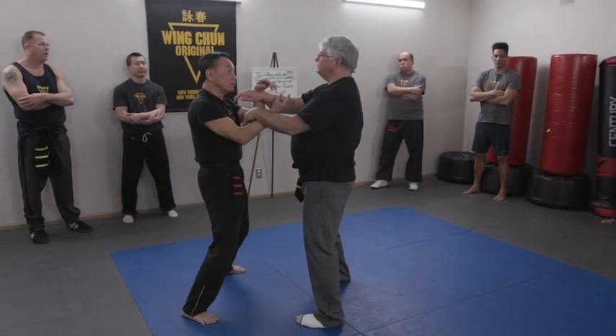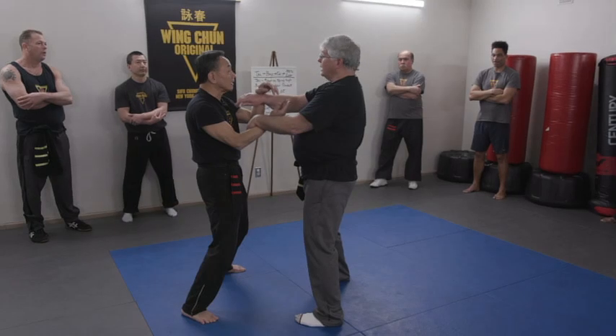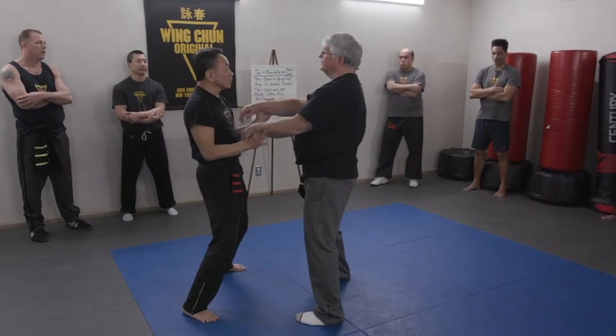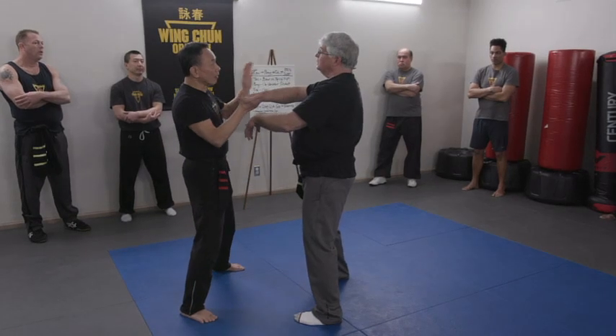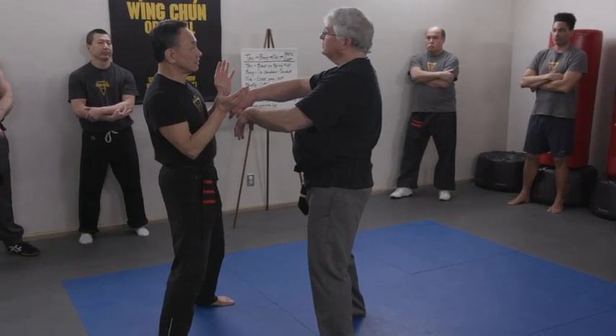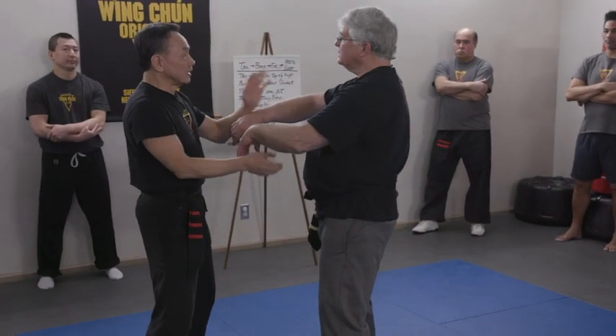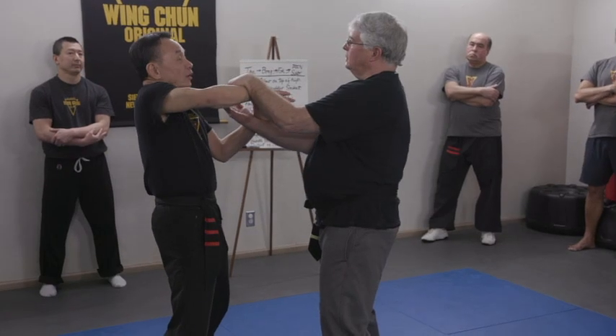Now you have more concentration on what you're doing. Because I force you to. This is your goal and this is my goal — our goal is testing each other now. Even I have to have a better structure.